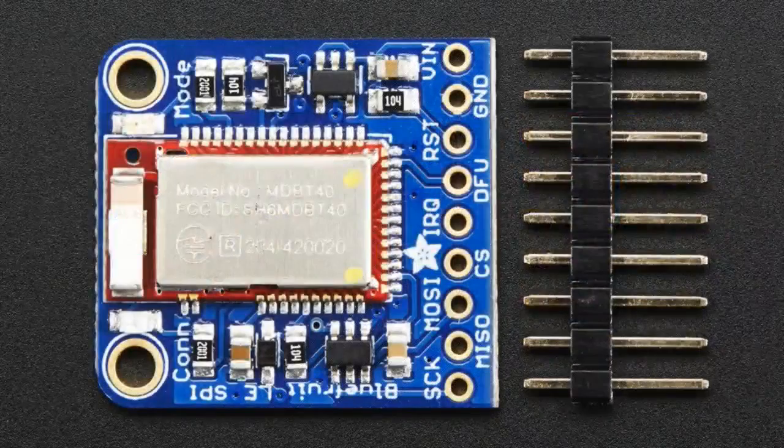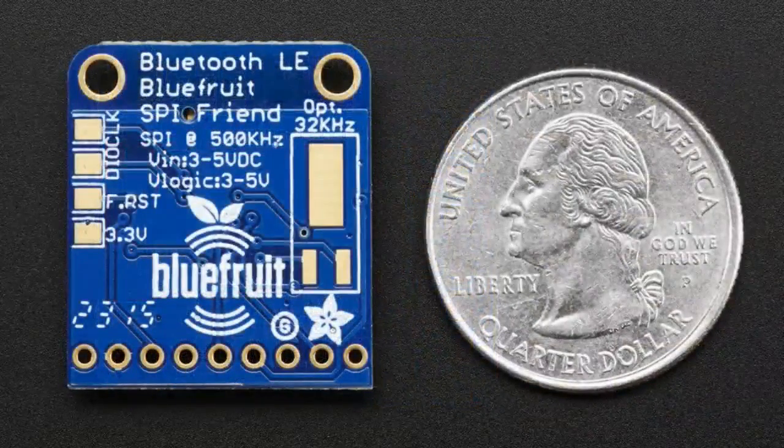The star of the show tonight is this — the Bluefruit LE SPI. We've been releasing a lot of Bluefruit LE modules, and this is kind of our last standalone module for a bit. This one is a full Bluetooth Low Energy module with FCC and CC modular certificates. We have example code for it, it works with our iOS and Android apps, and it's based off the NRF51822. It has a lot of stuff built into the firmware.